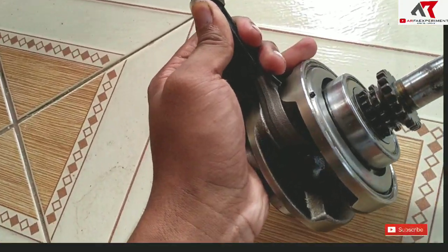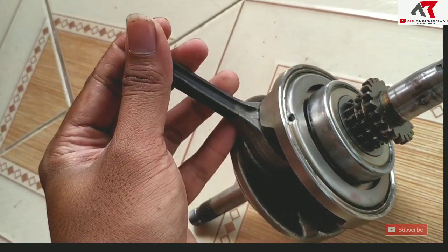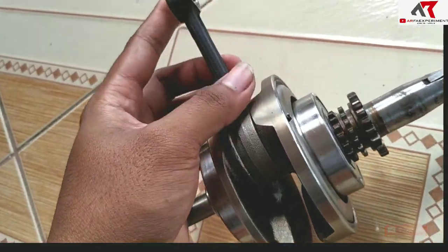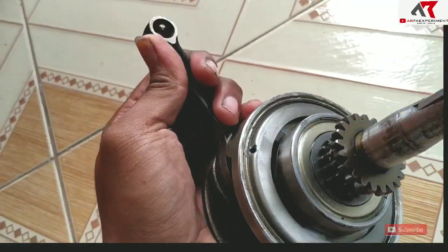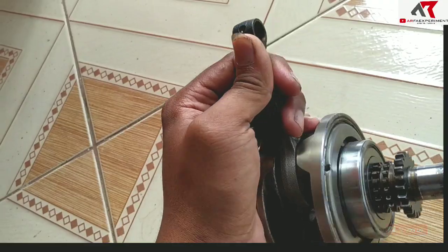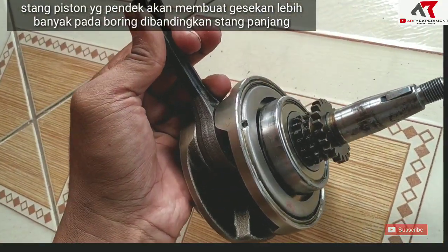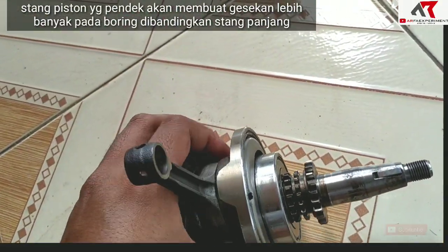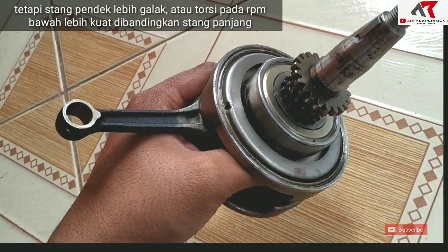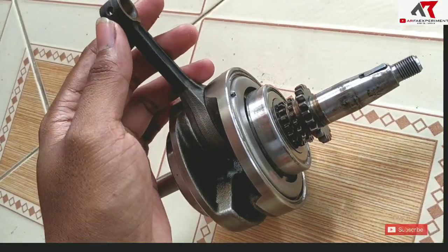Kalau stang piston terlalu pendek dipakai di stroke yang panjang, efeknya akan menimbulkan gesekan lebih banyak pada dinding silinder atau boring. Tapi efek positifnya menjadi lebih galak, karena piston lebih singkat berada pada posisi TMA. Jadi kalau motor strukan dengan zero-parking atau pakai stang pendek, biasanya lebih galak daripada motor pakai stang panjang.